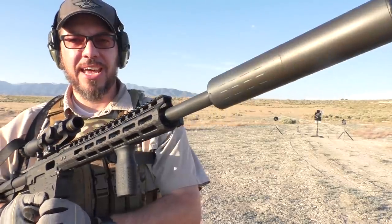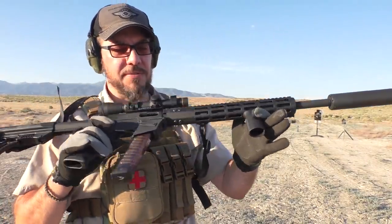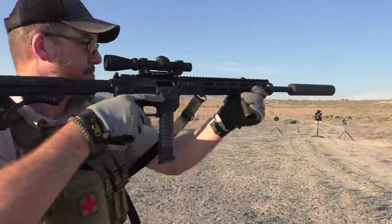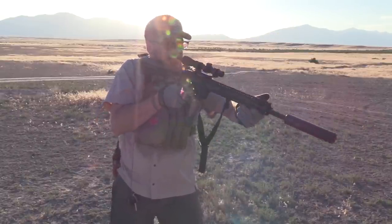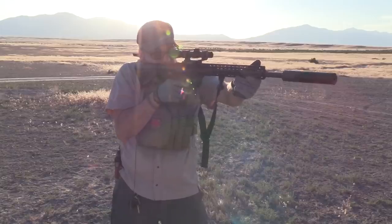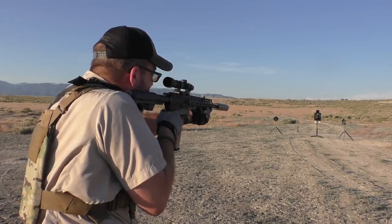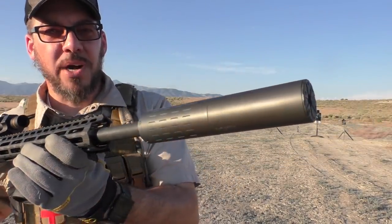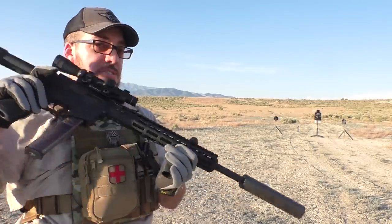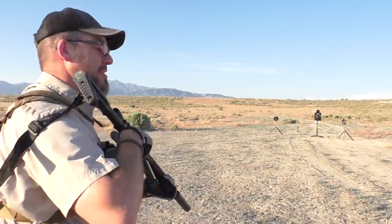Since we have that silencer on hand, we're going to put some 168-grain Hush ammo from Freedom Munitions through the gun and see how that sounds. That Hush ammo is extremely quiet. All I'm really hearing is the slap of that steel, a little bit of the action of the bolt, but the bullets are not making any kind of sound. I'm actually hearing them impact on the dirt way out there. Extremely silent.